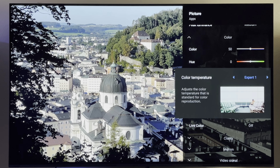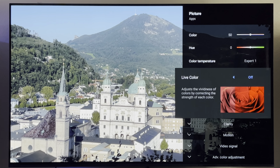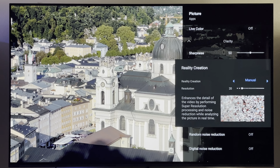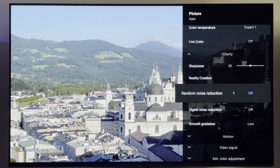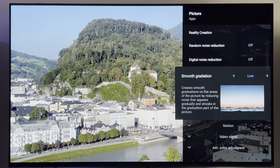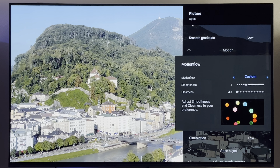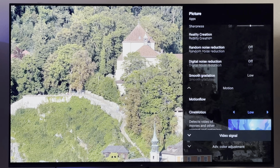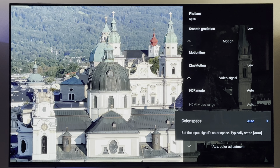Expert One is for SDR content or 4K content with no HDR — no Dolby Vision. Live color off, clarity 50, sharpness: reality creation will be manual at 20, or auto — whichever you want. Random noise reduction off, digital noise reduction off, smooth gradation low. Motion settings: motion flow custom, smoothness and clearness minimum. Cinema motion is low. Video signal HDR mode is auto, color space is auto.